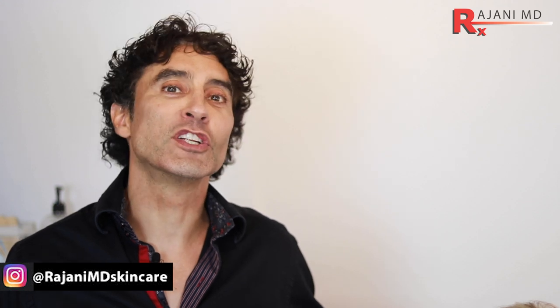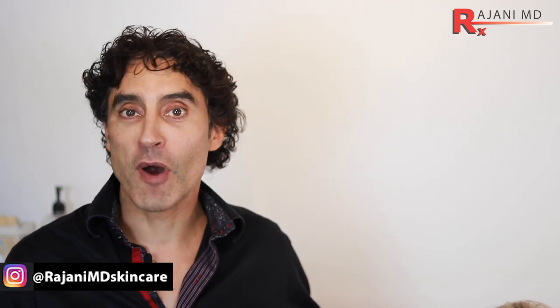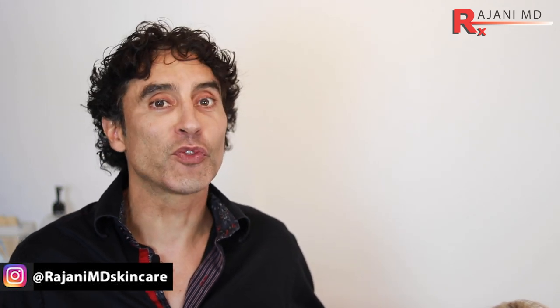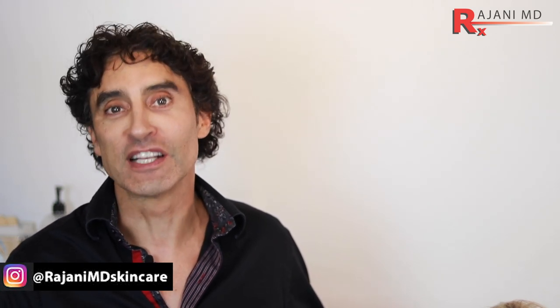Hi, I'm Dr. Ajani. Today we're going to do a brow lift. As I always talk about, it includes typically temple filler, neuromodulator to lift, and PDO threads. In this case, we have a nice full temple, so we're going to do the neuromodulator and the PDO threads. Let's go watch it.